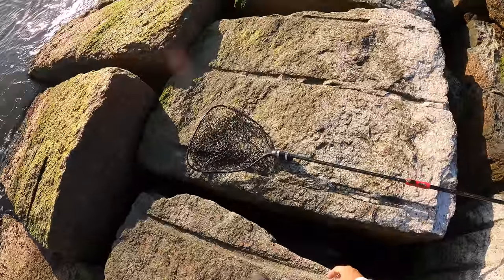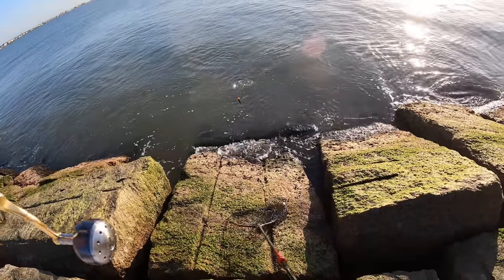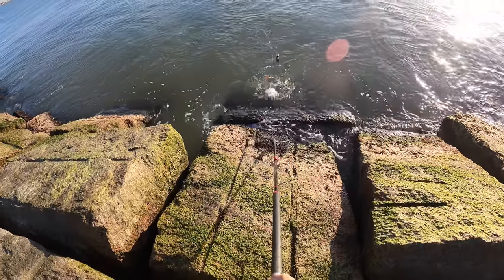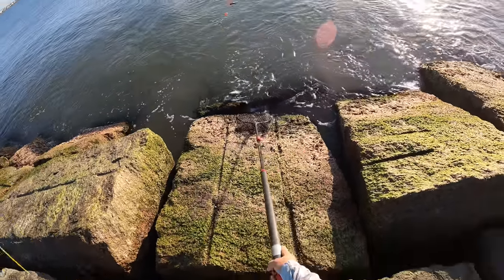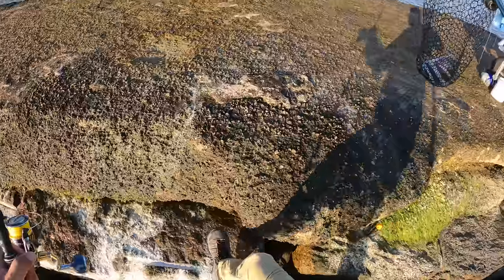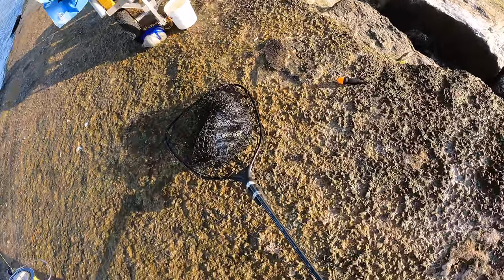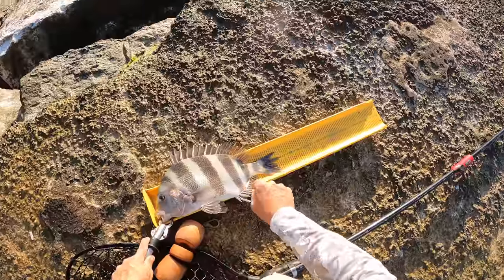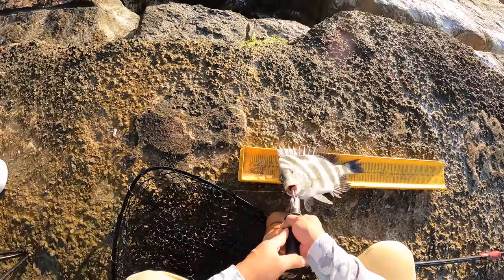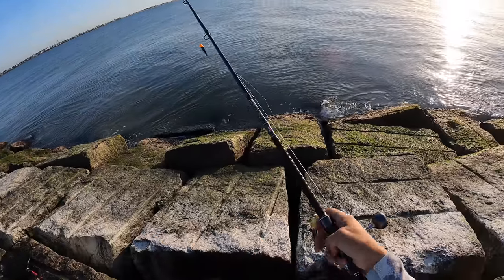Oh yeah, that is a nice big old trout! Oh no — that's a sheepshead. First fish of the day, nice keeper sheepshead right there. Oh yeah, he's a keeper — 16 and a half inches. Good day, a good start to the day.